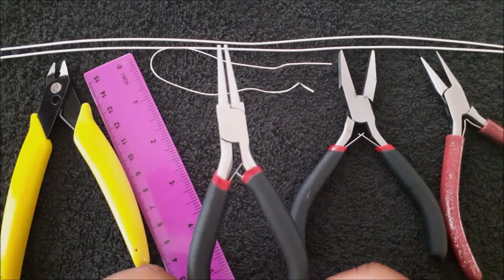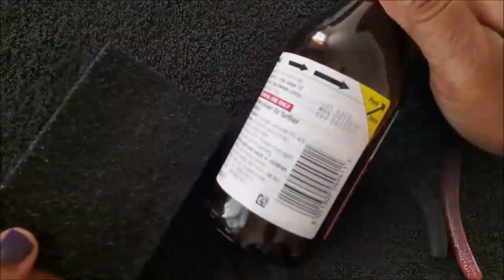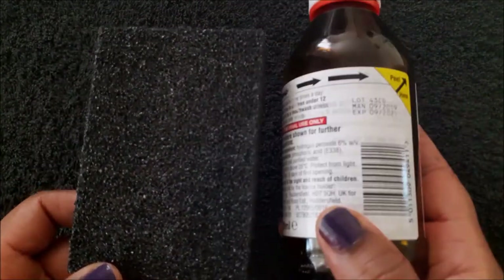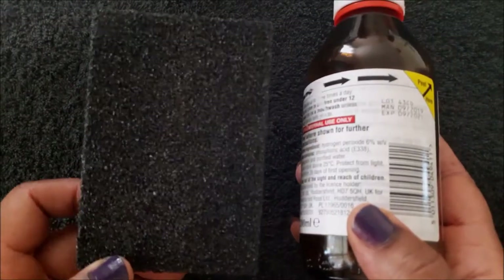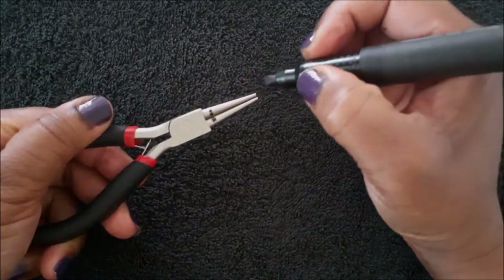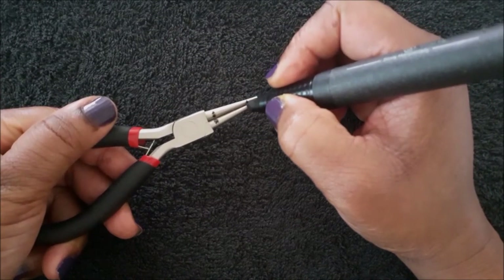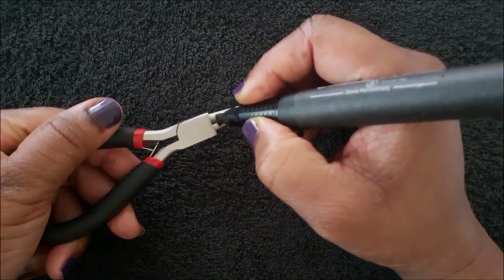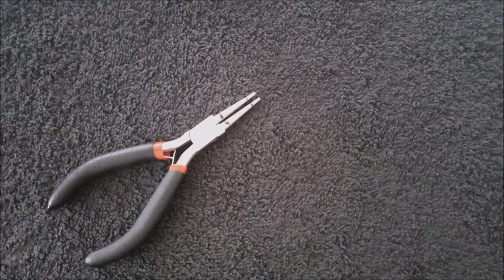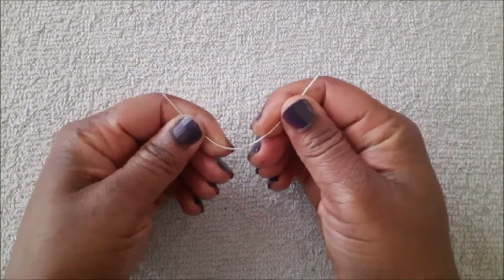I'm also going to use round nose pliers, a peroxide bottle to shape the wire, and a sanding block to smooth the ends of the ear wires. I'm marking exactly where I'm going to place the wires. You don't have to use the exact same wires — you can use silver plated, copper, or gold; just use what you've got.